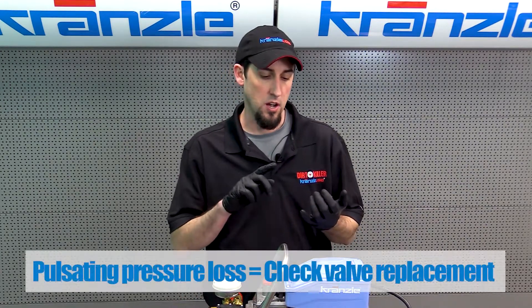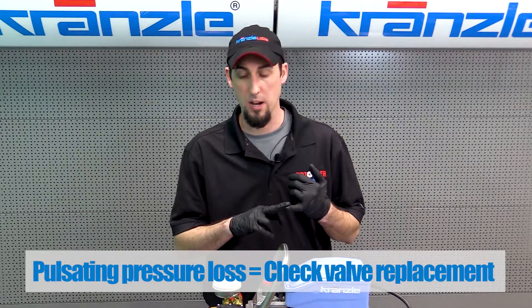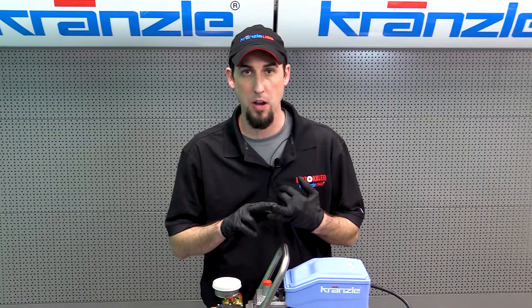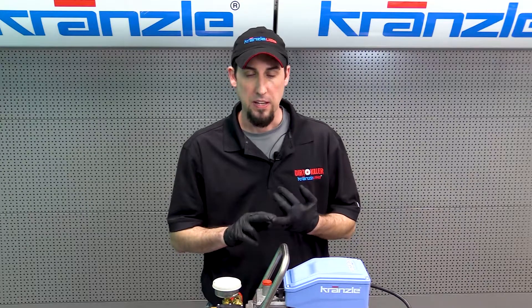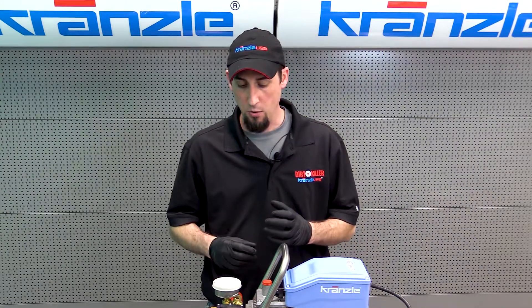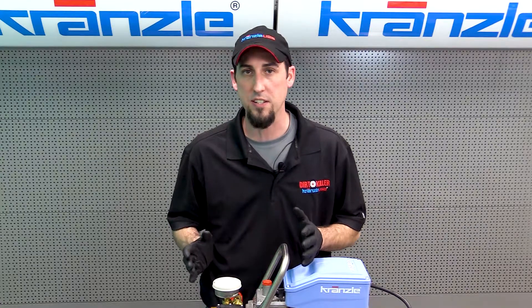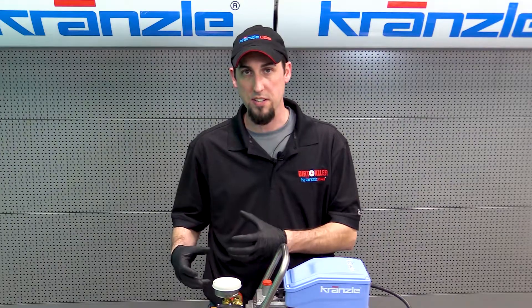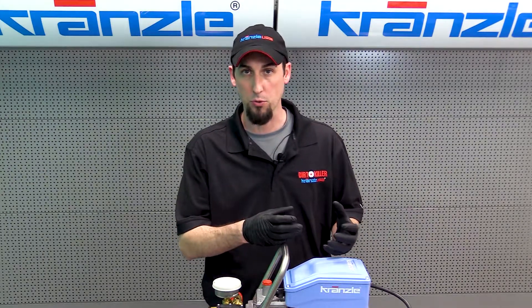So we've diagnosed the issue with your pressure washer as pressure loss — maybe not full pressure loss, partial pressure loss — most likely with pulsation. One thing I mentioned before is that with an obstructed check valve you're going to get pulsation. If you have pressure loss you shouldn't ever rule out the check valves, even if it's complete pressure loss, because if more than one is damaged that can be your root cause as well.